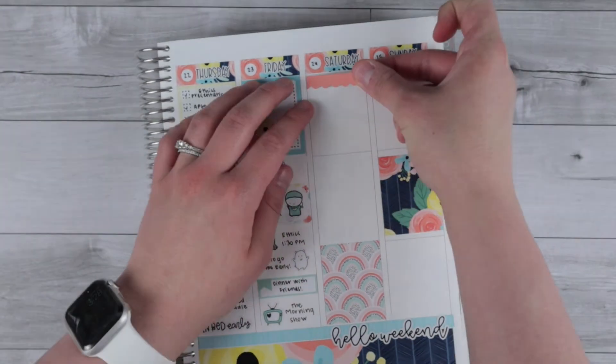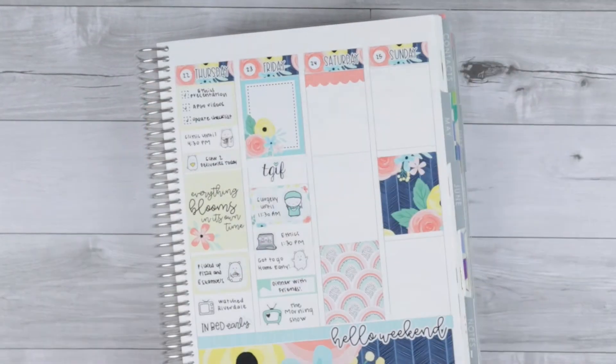Finally finishing up the half box with the little surgeon emoji to mark being in surgery that morning on Friday.